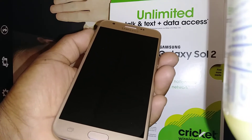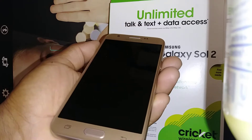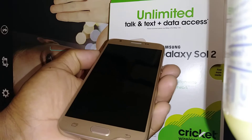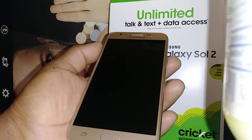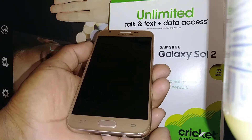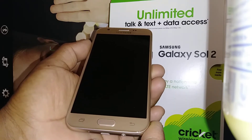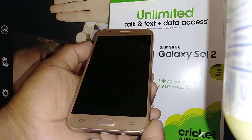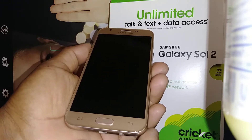Let's reset the Samsung Galaxy Sol 2 from Cricket Wireless. The phone must be powered off and you can remove the external memory card to save some files before we start. This process will remove any password, pattern, or PIN blocking the screen. It's very important that you know your Google account and password, because after the factory reset you will need to confirm that account in order to get to the home screen. If you fail to confirm, you won't be able to get to the home screen, so make sure you have that information before we proceed.